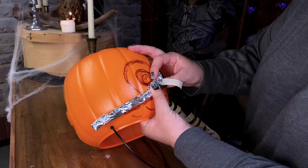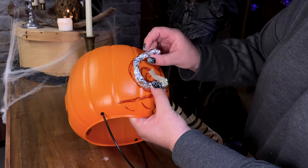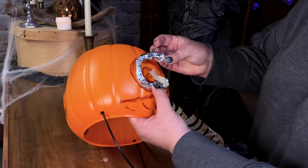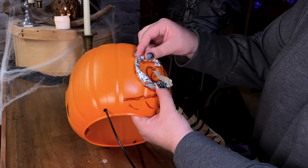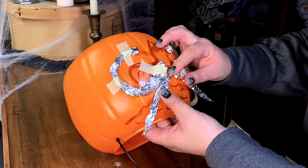Off-camera I have drawn the basic shape of the owl on the bucket, so I have a roadmap when I am sculpting the owl out of tinfoil. I have found the best way to sculpt with tinfoil is to roll it into little snakes and use masking tape to hold it in place.